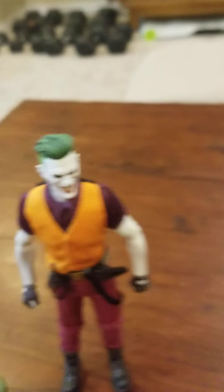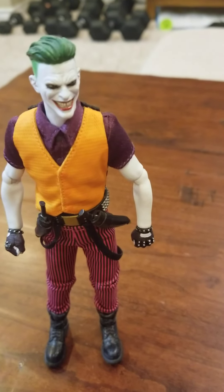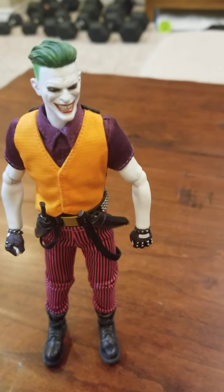I give this one high marks. The articulation is all fine, and I have no problem — well, every time I say I have no problem making him stand, he doesn't want to stand. Takes a little bit of effort. Overall, I think this one is another that looks great on the shelf, better than the other Joker. There are things about the other one I do like — I like the vest — but this one, particularly the face, is much more visually appealing, at least to me. So that's the Gotham by Gaslight Joker.